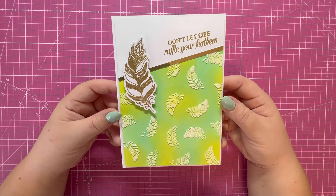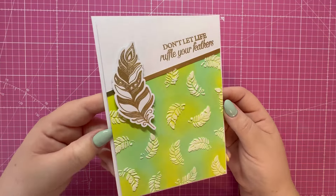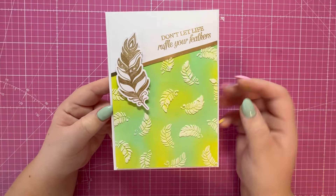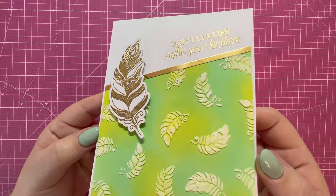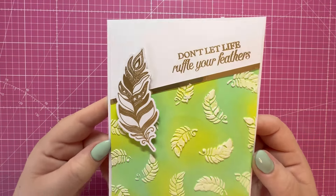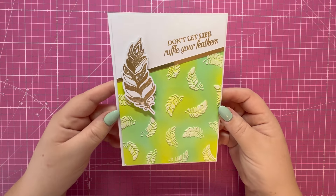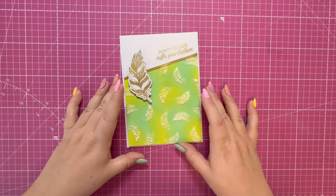Hi everyone, Jeremy here. Thank you for watching today. In this video we're going to be making this five by seven feather card. I think it's absolutely gorgeous — got all that lovely detail with the texture paste, the shine from the gold mirror card and the embossing powders. So 'don't let life ruffle your feathers' — I just think it's absolutely stunning.